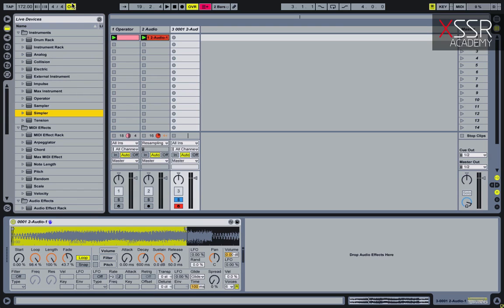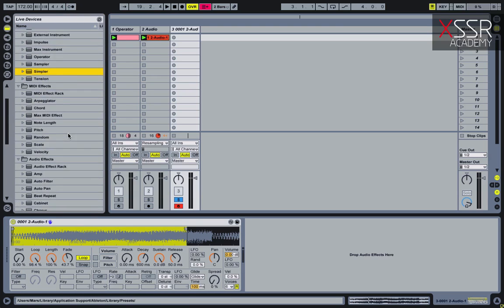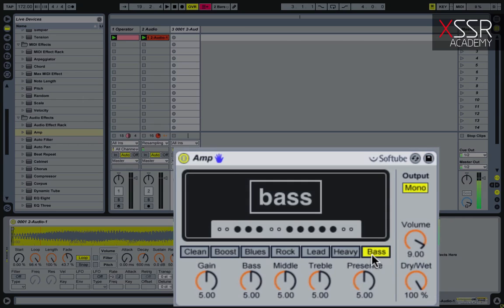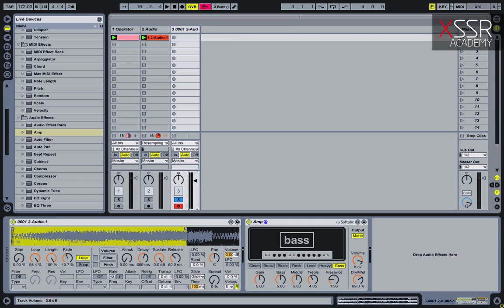Now I'll add some distortion — I prefer to use Amp. Now this is a very important step: I group the sampler.